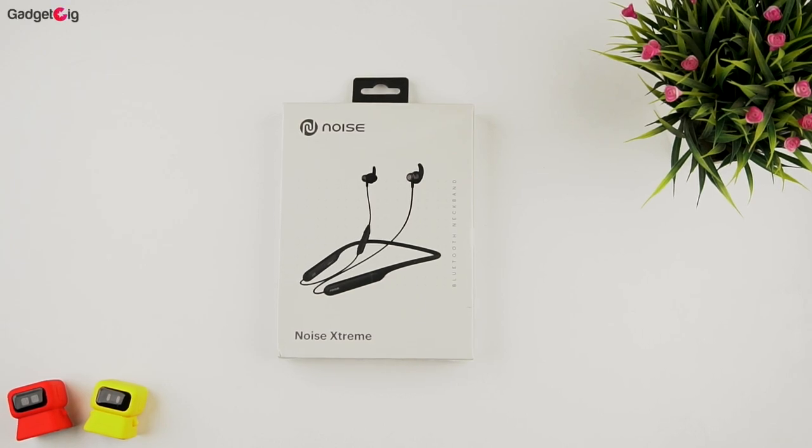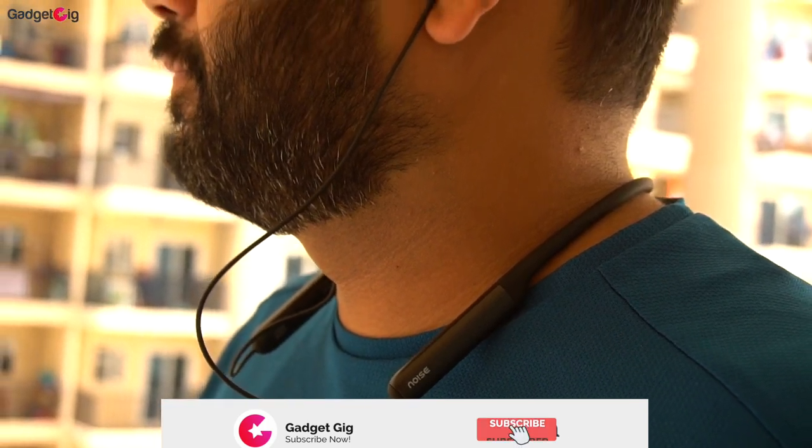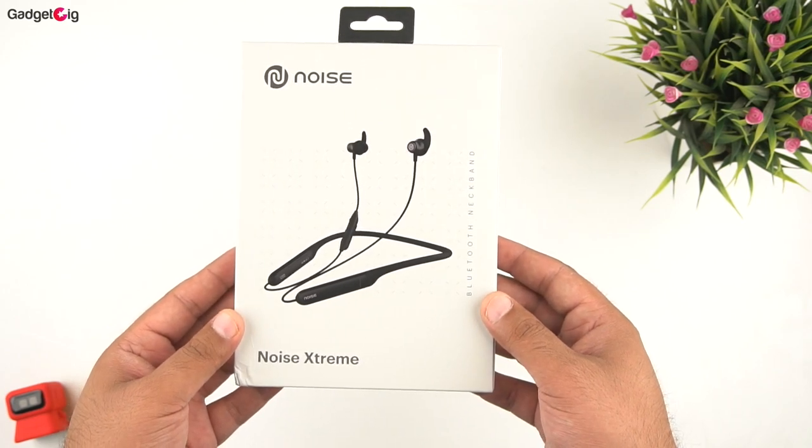Hello everyone, this is Anuj from GadgetKick. We are back with a neckband review and this time we have a budget neckband from Noise — it's the Noise Xtreme. In today's video we will do the unboxing and tell you how it performs.